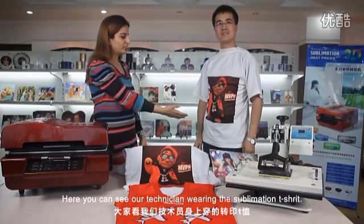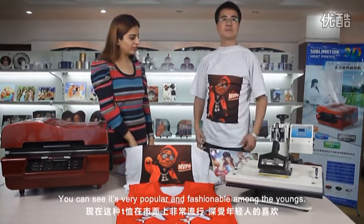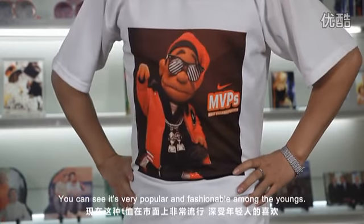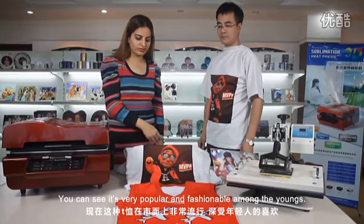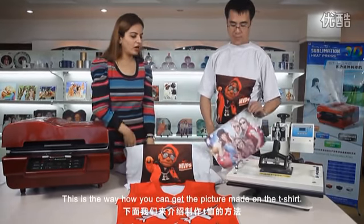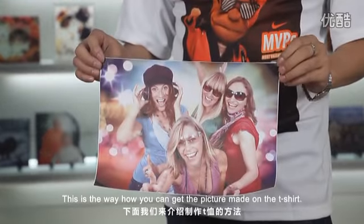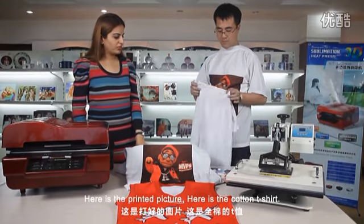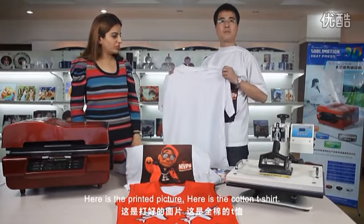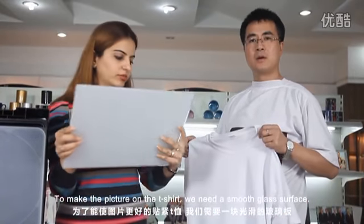Here you can see our technician wearing the sublimation t-shirt. You can see it's very popular fashion amongst the young. You can see more sublimation t-shirts here. This is how you can get a picture made on your t-shirt. Here is a printed picture and here is a cotton t-shirt. To make the picture on the t-shirt we need a smooth glass surface.